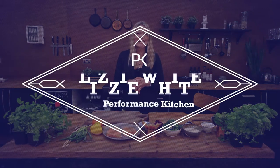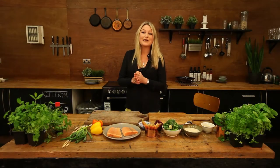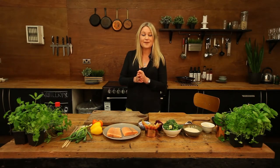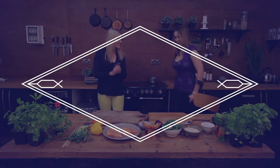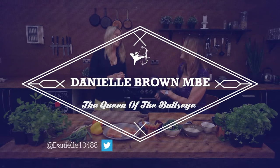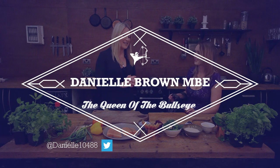Hello and welcome to the Performance Kitchen. I'm Lizzie. Today I'm joined by a remarkable young woman — and I think it's fair to say she's more Robin Hood than Maid Marian. Please welcome double Paralympic archery champion, Danielle Brown. Thank you, Danielle — it's a pleasure to have you in the kitchen today. Thank you for joining us.